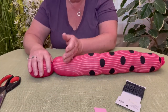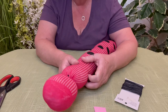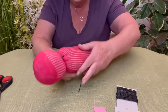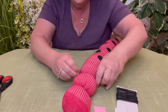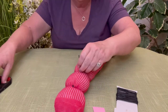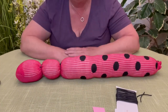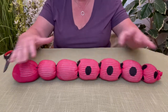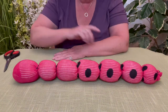Now we're just going to go down the caterpillar doing the exact same thing. You can make as many little circles or divisions as you want — it's entirely up to you. Get another length of string and tie each section off, pulling super tight and tying another knot, then cut the excess string. Grammy ended up with six sections plus the head, but however many you decided to go with is just perfect.